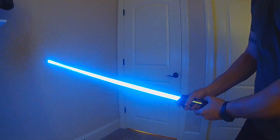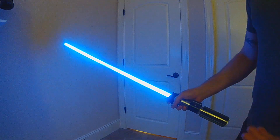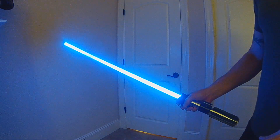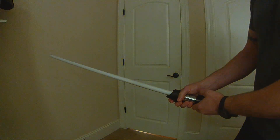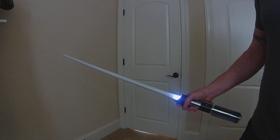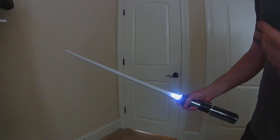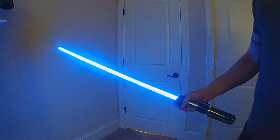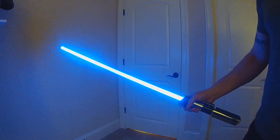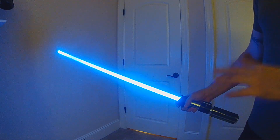So now, any time you do a gesture ignition — no pre-on. Any time you use the power button — you get your pre-on. It just made more sense that if I'm doing a gesture ignition, I didn't want the pre-on. But there are times where you'll want to run the pre-on. So instead of having to set up all these different presets, some with pre-on and some without, now just by the way you ignite your saber, you can have the pre-on active or not.